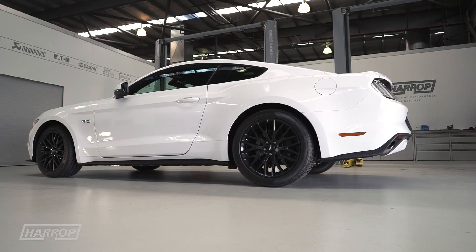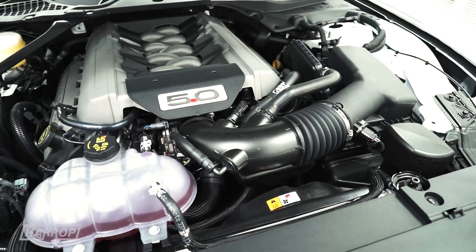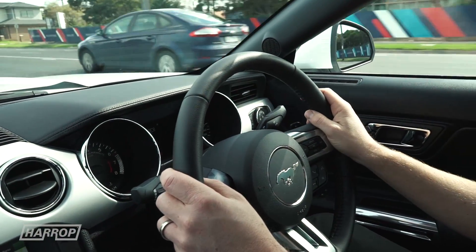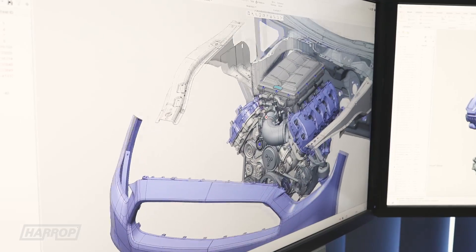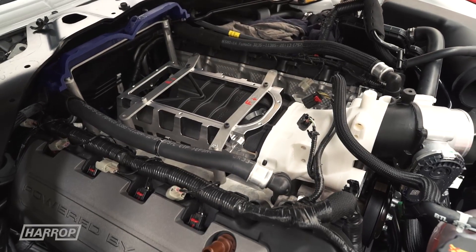Ford, recognizing the local appetite for a rear-wheel drive V8, thankfully engineered the 2016 S550 Mustang in right-hand drive for the UK, Japanese, and Australian markets. Naturally, we initiated a program to design the best supercharger possible for the popular pony car.